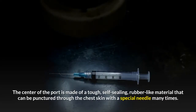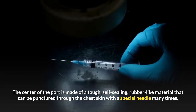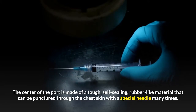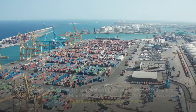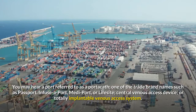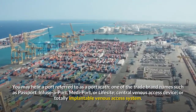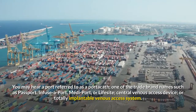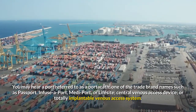The center of the port is made of a tough, self-sealing, rubber-like material that can be punctured through the chest skin with a special needle many times. After each puncture, it will reseal instantly. You may hear a port referred to as a portacath, one of the trade brand names such as Passport, Infusa Port, Medi Port, or LifeSite, a Central Venous Access Device, or Totally Implantable Venous Access System.